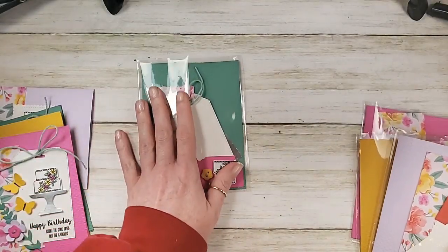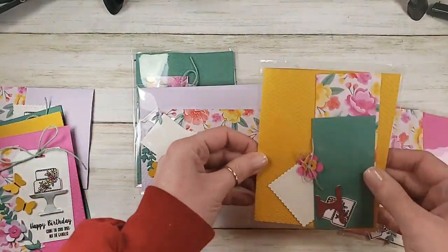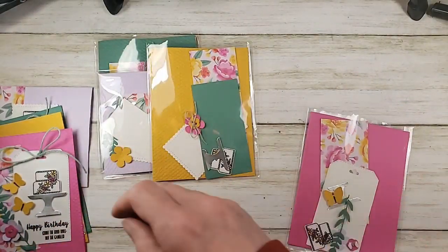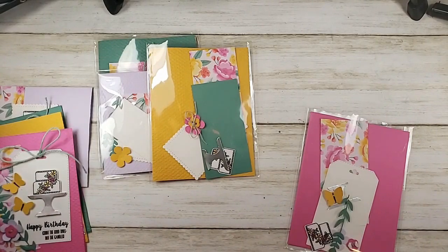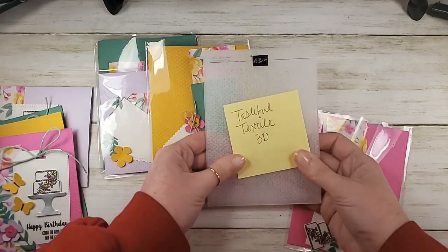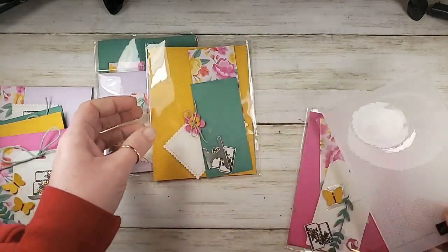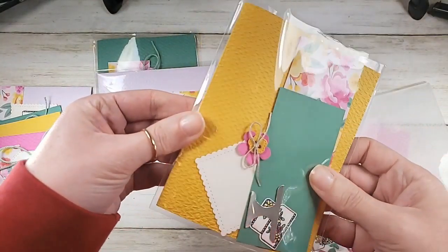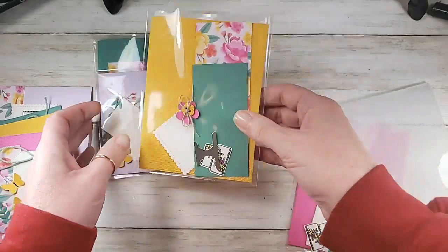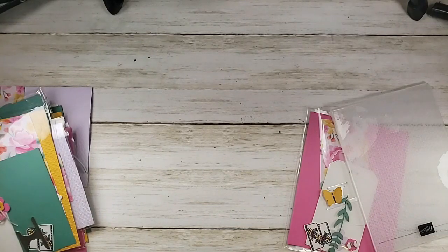My Just Jade, Purple Posy, and Bumblebee card bases have already been embossed in the background with the brand new Tasteful Textile 3D embossing folder — that's a sneak peek for you. You're also getting a retirement party for Piece of Cake and the Cake Builder, but some brand new sneak peeks too. It's more dramatic than the subtle 3D embossing folder, but it gives you a very neutral texture.